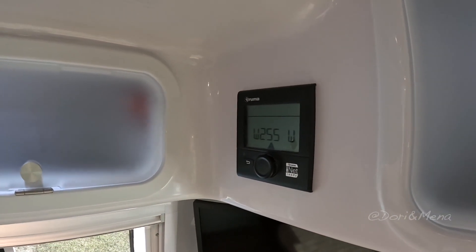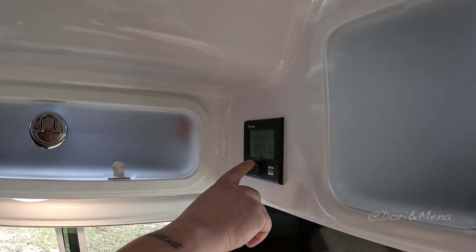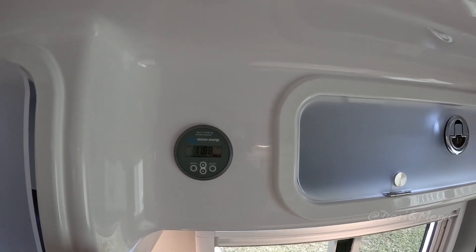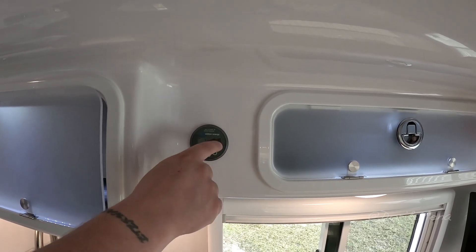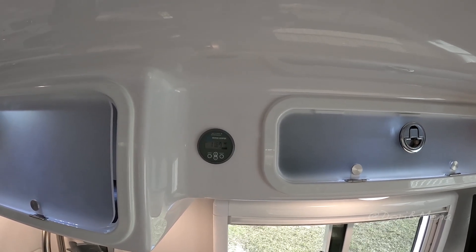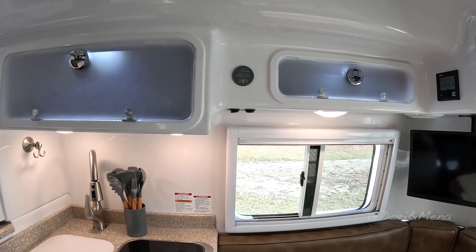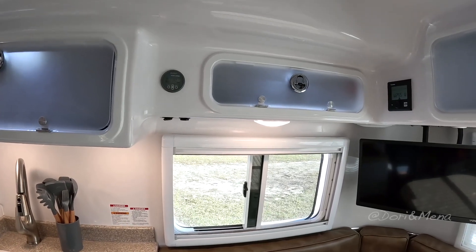This is your Truma control — just like in the big one, you can operate your air conditioner, furnace, and water heater from that one unit. This is your charge controller for your solar panels — it's Victron Energy, very popular. We went from a pulse-width-modulation charge controller to an MPPT, which is a little more complex but you get a lot more use and energy out of your solar panels using the MPPT.